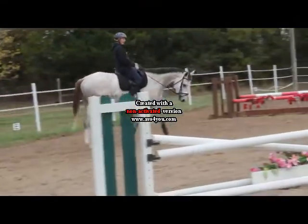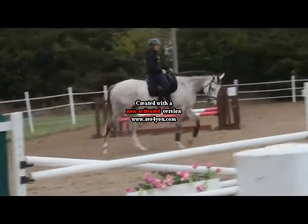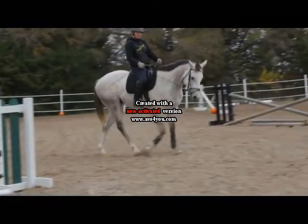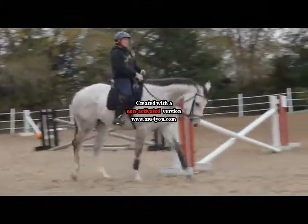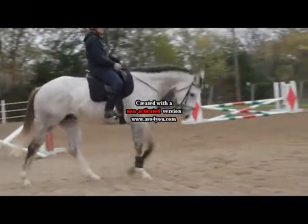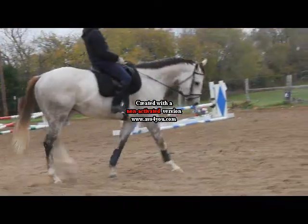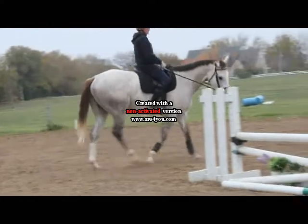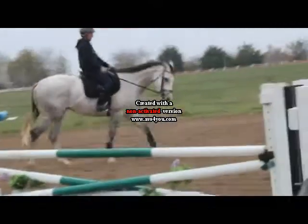His brakes aren't really there either. I think he's stopping with her seat, which is good. But she also needs to be able to put on a little rein pressure to lower him in the transition as well. And right now on a downward transition, I think he's grabbing the bit, chucking his head up, and running through it all.